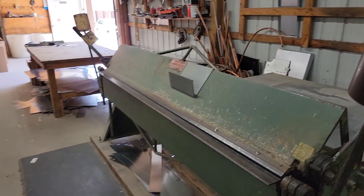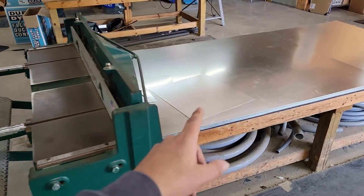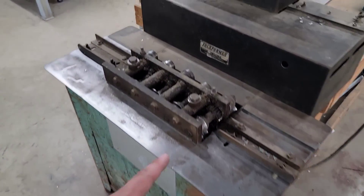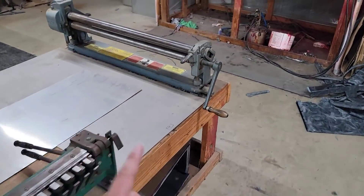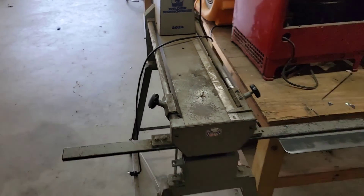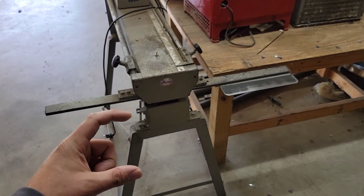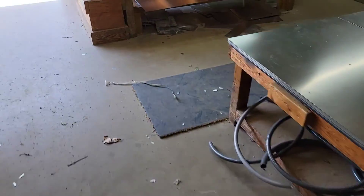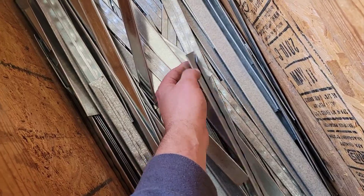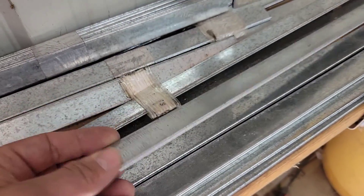Now we're going to look at machines we use. This is a bending brake to bend the metal, and this is a stomp shear used to cut the metal — we use 4x8 sheets of 26-gauge metal. This is a Pittsburgh lock former. We also have a splitting machine used to create one-inch straps or two-inch metal strips that can be made into drives. Drives and S-clips are what connect two pieces of square duct.